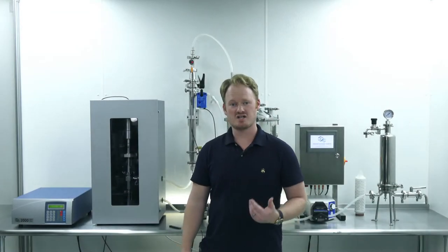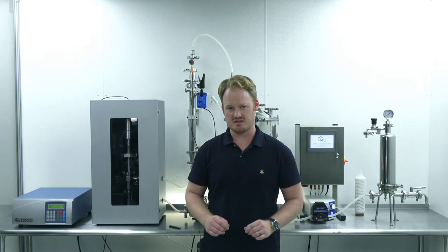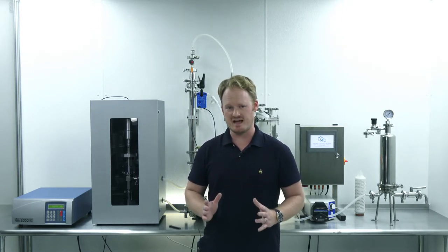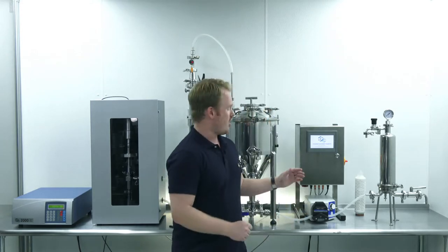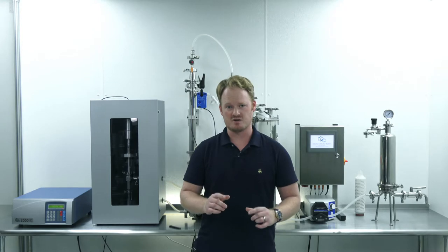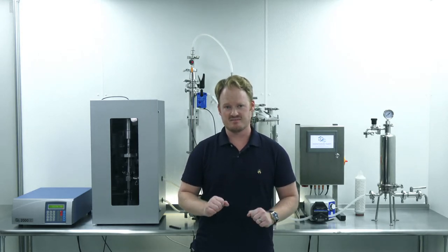Hi, I'm Josh Detzel, founder and chief scientific officer of Canisal Technologies. Today, I'm going to show you how you can make an 18 liter batch of a cannabinoid containing nano emulsion using our CT2000 turnkey package with optional automation upgrade in conjunction with NanoOptimizer, our proprietary industry leading surfactant system. Stay tuned.